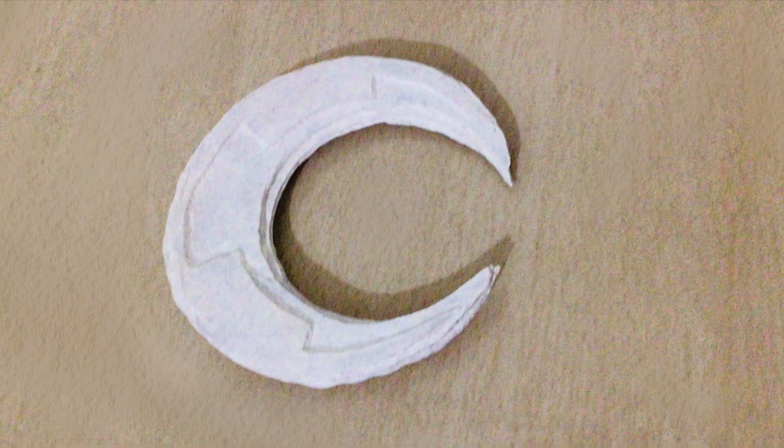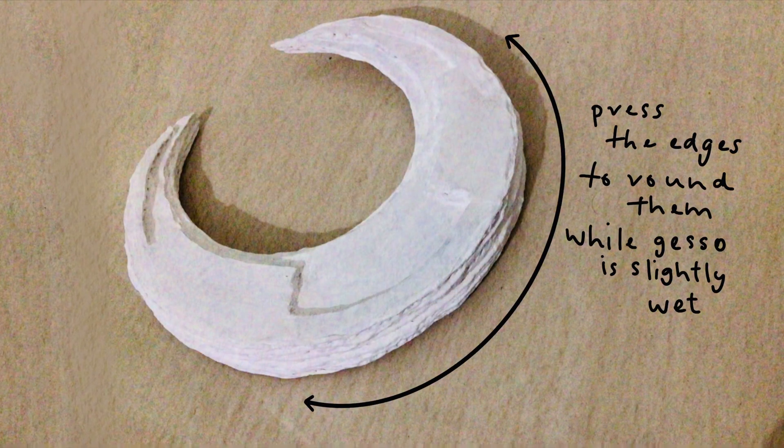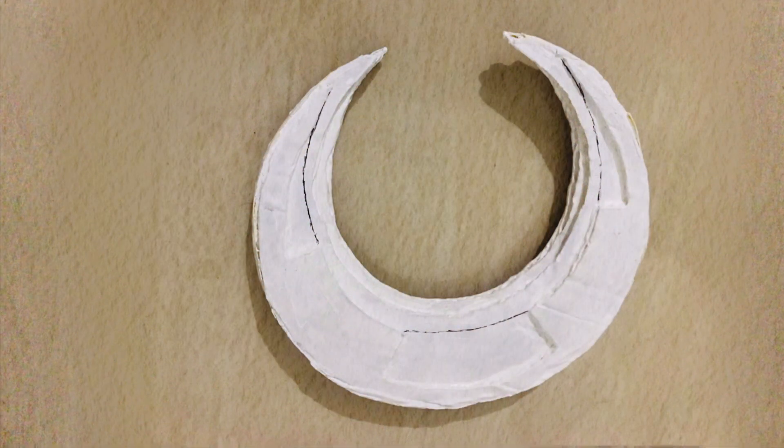Make sure that you do not miss any nook and corner. Before the gesso is completely dry, you'll want to press around the edges so that in the end you will get a curved shape. Then take a pen or pencil and draw along the curves as seen in the picture on both sides.